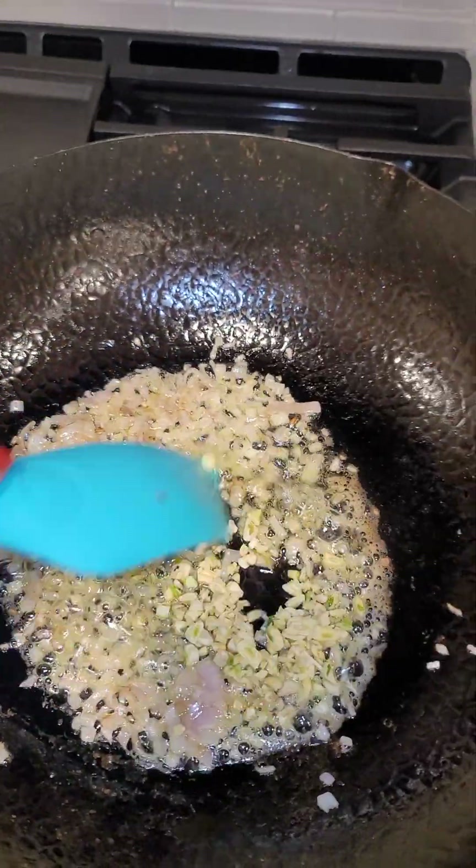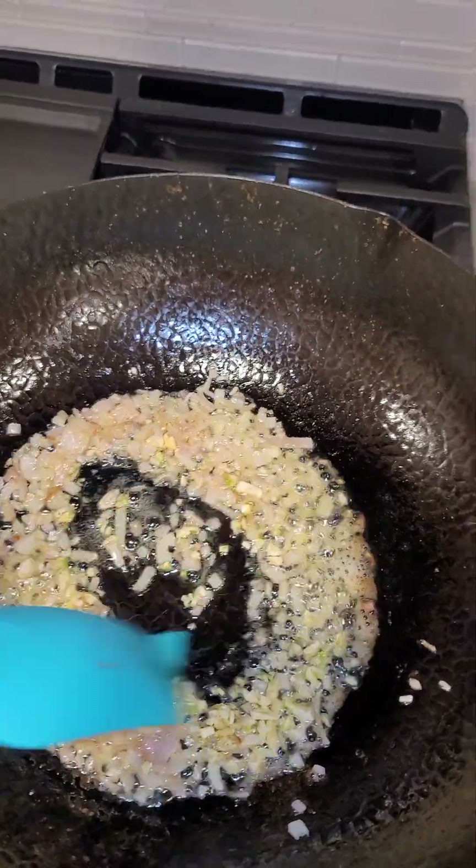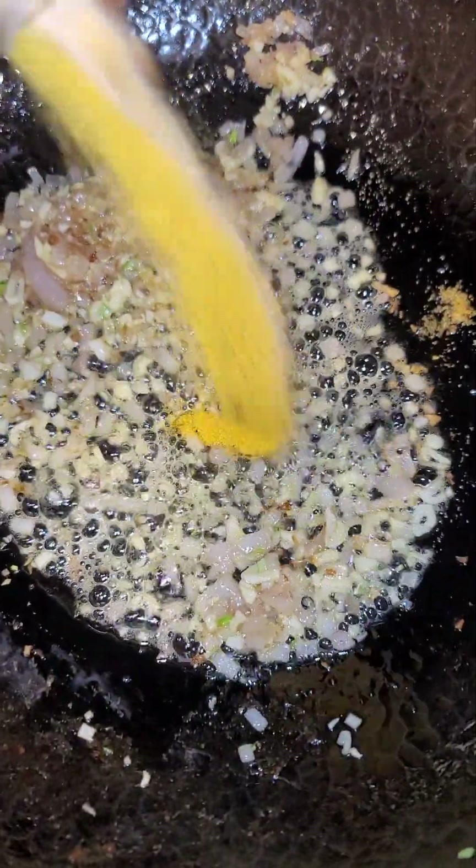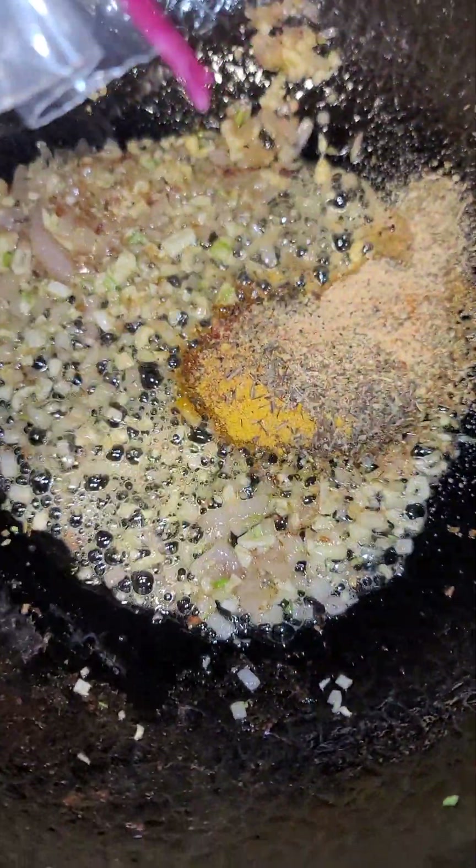Add in lots of chopped garlic and stir for about another 60 seconds. You're going to add in all of your seasonings just like that. Stir until they get nice and toasted.